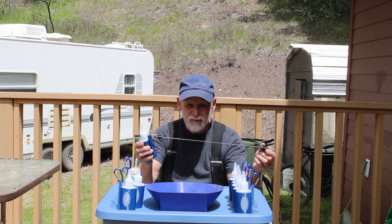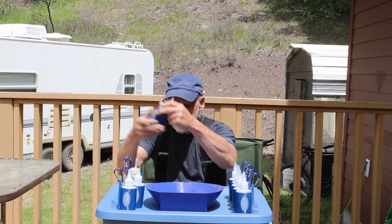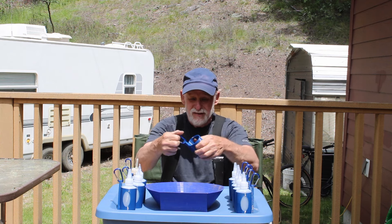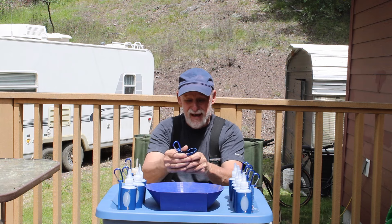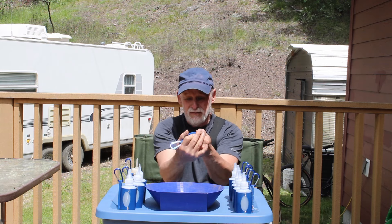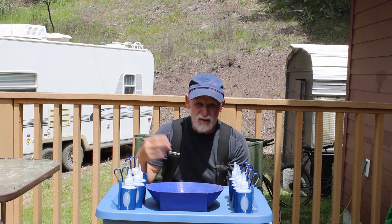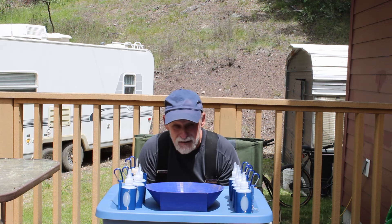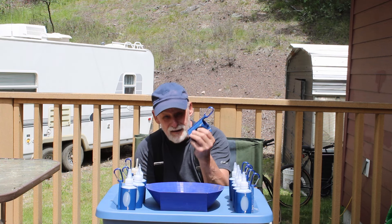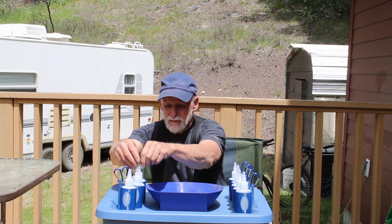They're super strong — this material, you can't rip it. You can twist it around and it goes right back. It won't get dirty, you can get it wet, doesn't matter. You don't have to worry about washing it, you're not going to hurt it a bit.